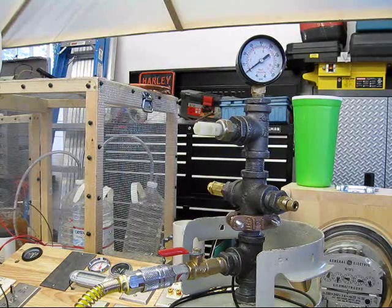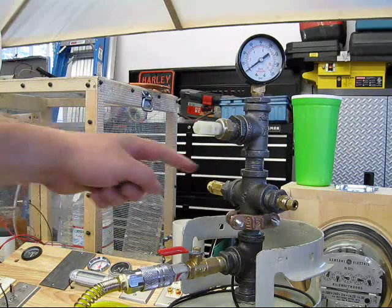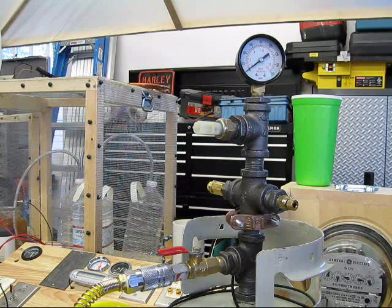This is a quick series to adjust the variable pressure relief valve that I bought, and also I want to observe how it actually works. This is an initial test after the 20 to 50 pound spring has been inserted, and a quarter turn after contact.